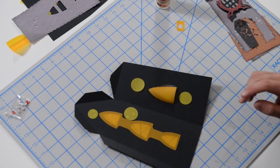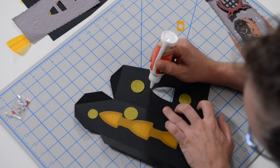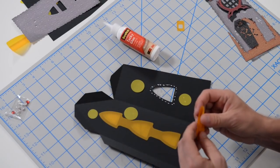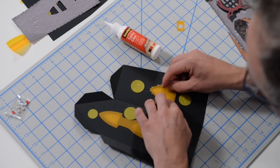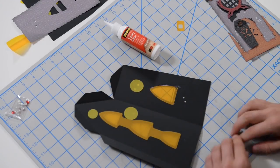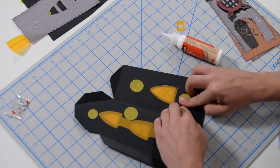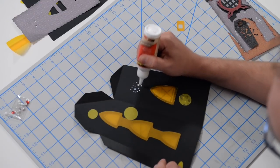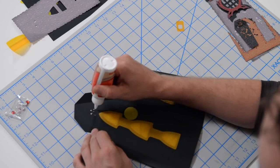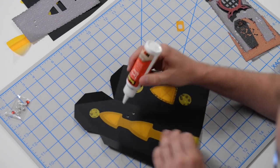We're going to get these glued down, then put the other pieces on the front and get everything ready to assemble once everything is in place. I'm starting with just a series of dots around the perimeter of this piece. The vellum is warped a little bit, so unbend it so it goes on nicely. You're not going to see any of this from the outside, so don't worry too much about being perfect with this.